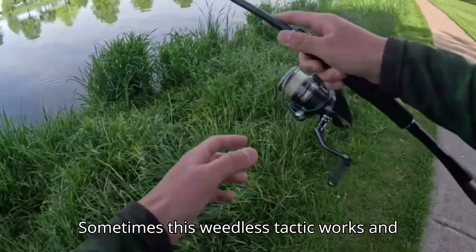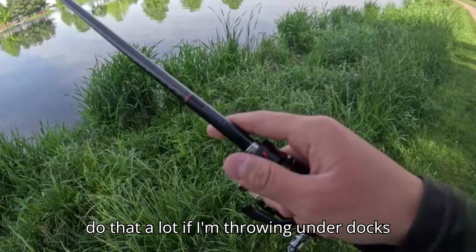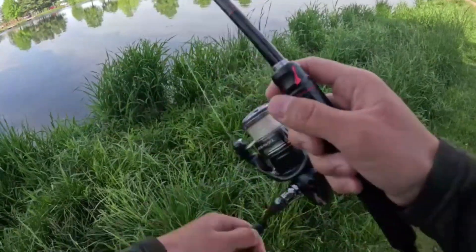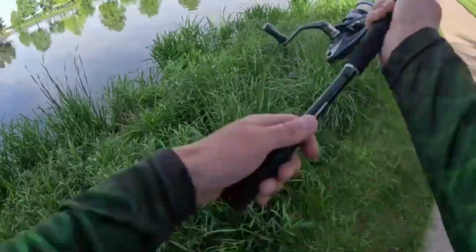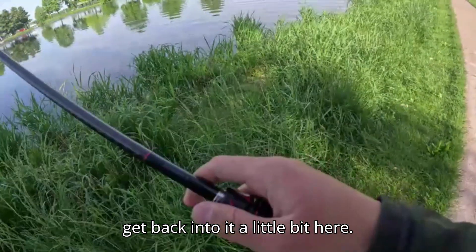Sometimes this weedless tactic works and sometimes it doesn't. I know a lot of guys will just hook right through it. I do that a lot if I'm throwing under docks and stuff. I haven't really thrown senkos a lot this year in general, but I want to try to get back into it a little bit.